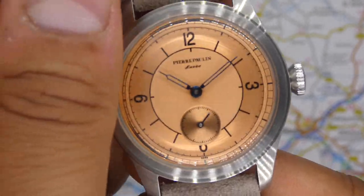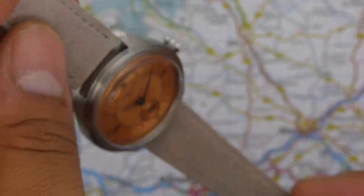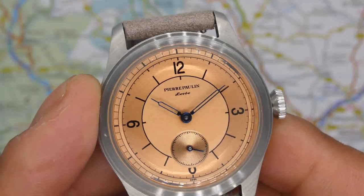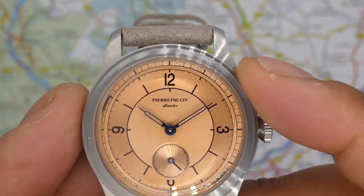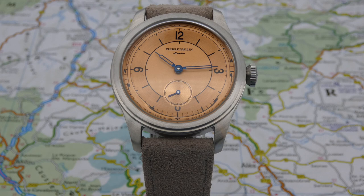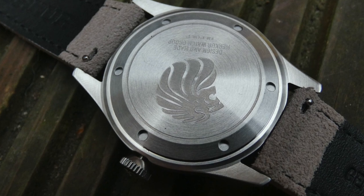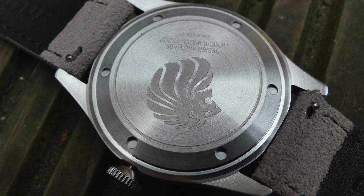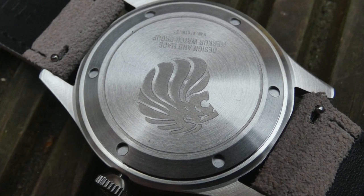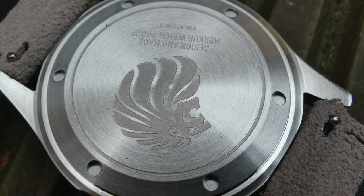The 316L stainless steel case is mostly brushed, which I think looks pretty nice. Underneath the domed mineral crystal, you've got a legible and very easy-to-read dial. You've got indices at 12, 3, and 9, and at 6 o'clock the numeral is half cut out where the minute track sits. Baton markers indicate the remaining hours on the inner dial, and on the outer dial you've got a lovely minute track. There's a signed crown, which is a push-pull crown used for hand winding. On the case back there's an engraving of a lion, the writing 'design and made by the Mercure watch group,' plus what look like coordinates — possibly for their head office. This is a screw-on case back.